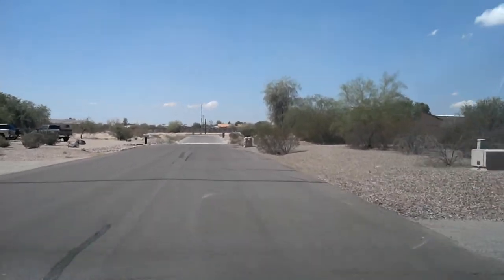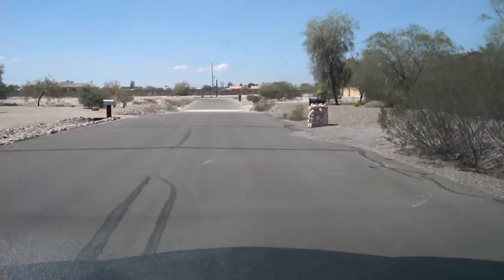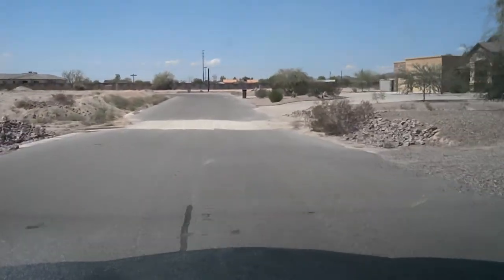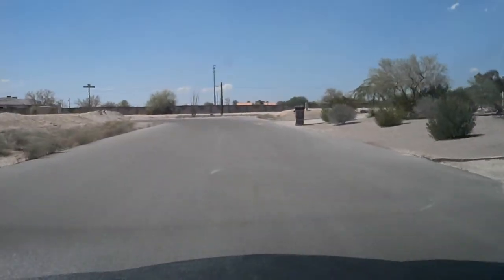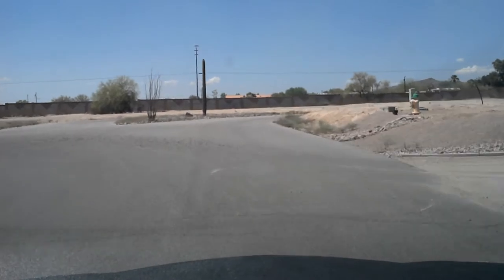I like it because I can move this camera anywhere. I can angle it down more so you can see the hood of the car and whatnot. Let's move it in — it stays supported through the whole thing.